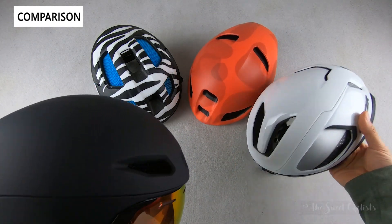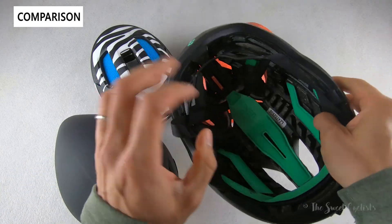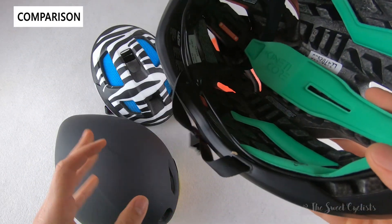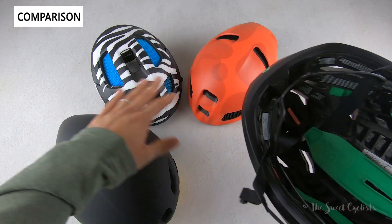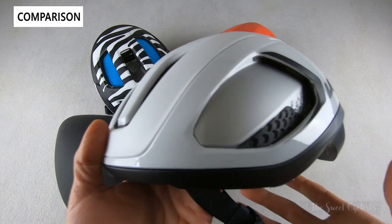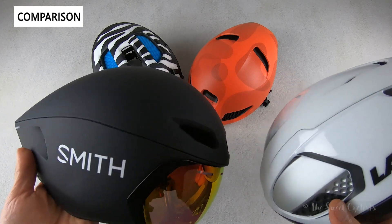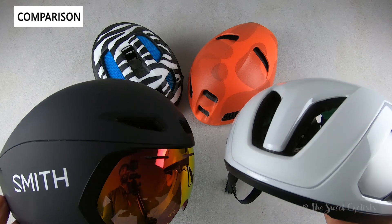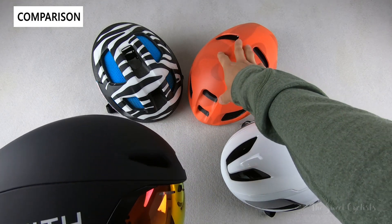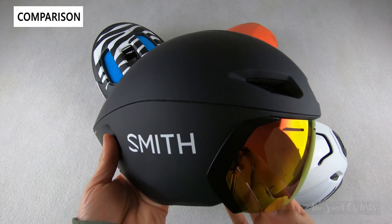Another interesting aero road helmet is the Lazer Vento TT, which uses Kinetic Core technology — instead of a MIPS liner, it has controlled crumple zones made of EPS foam in an innovative design. It also has a more aero profile with fewer vents and concealed side vents, but a much more shallow profile and tapered rear instead of the elongated aero profile, and no visor. If you're doing more road cycling and want versatility, an aero road helmet from Smith or Lazer could work, but for triathlons where every second counts, the Jetstream TT is a great option.